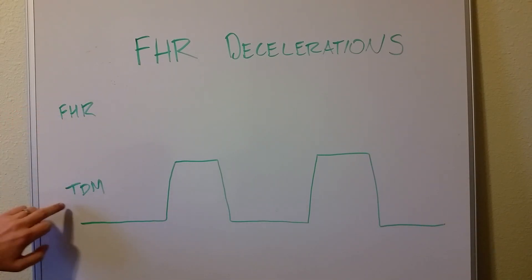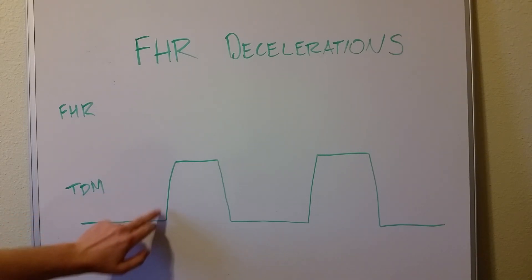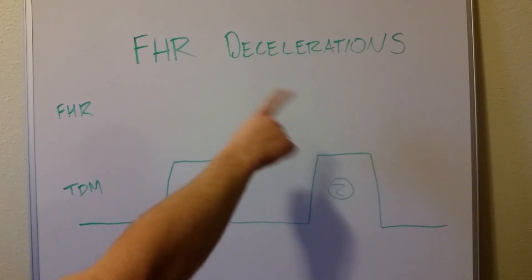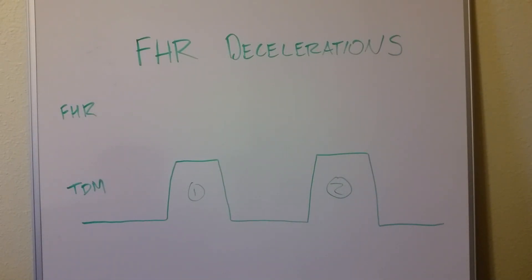So there are two parts to this test. Here's an example tocometer strip with two big contractions. This woman is going into labor and we want to see how the baby is responding. A fetal heart rate deceleration happens when the uterus contracts — things can happen where the heart rate decreases because the fetus isn't getting enough blood or oxygen, or it's just a normal response to the closed-down space. We're really just trying to tell how well the fetus is enduring the uterine contractions.